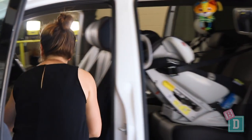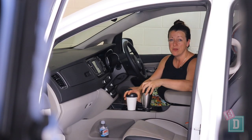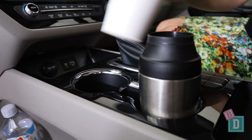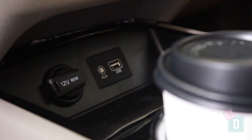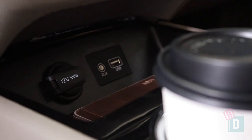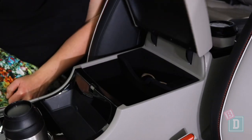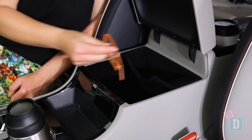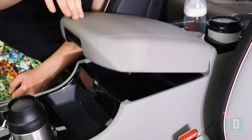Storage in the front of the Carnival is really good — there's so much. There are two cup holders in the central console. They're a good size for a reusable and disposable coffee cup, and a large refillable water bottle fits in there too. In front of them is a phone well with a USB and 12-volt socket. Behind them there's a little well as well, and the central console storage box is really nice and big.